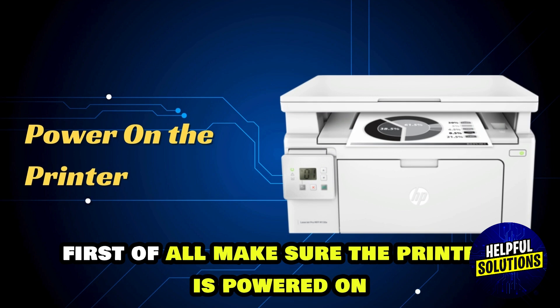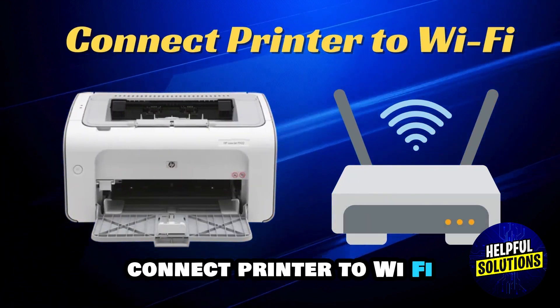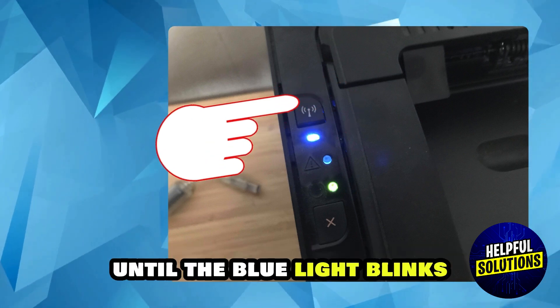First of all, make sure the printer is powered on. Then connect printer to Wi-Fi. Press and hold the wireless button until the blue light blinks.